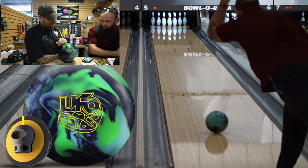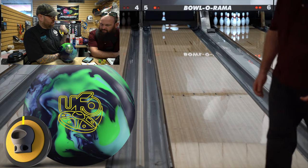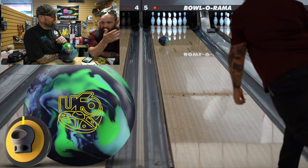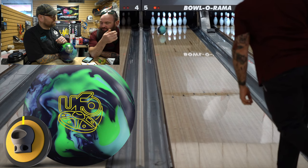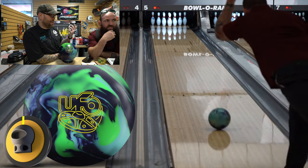This ball is another really good one. You'd probably prefer this shape over the Nuclear overall. It's more predictable — a little bit earlier. You don't have to get as far right. It still turns in the back, but it's not crazy. You're not changing directions as much as the Nuclear was doing.